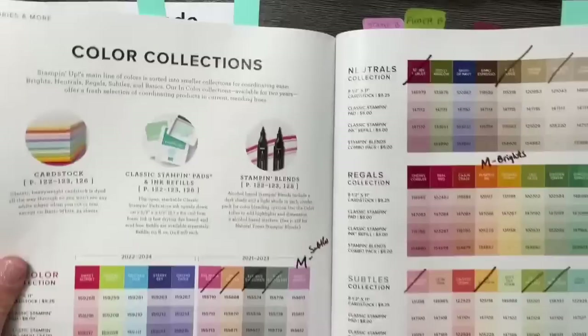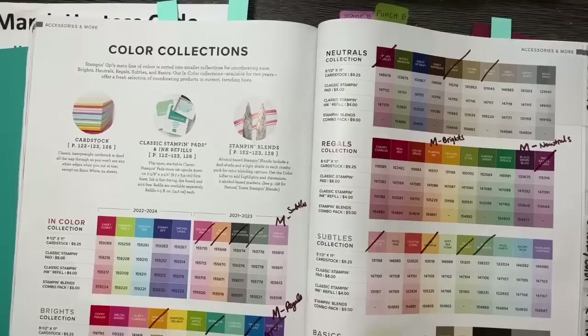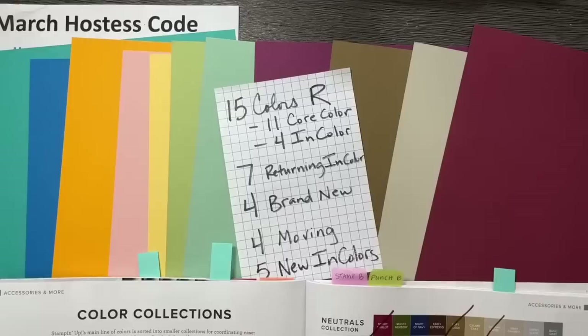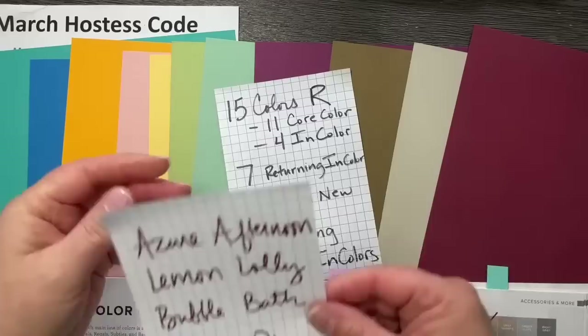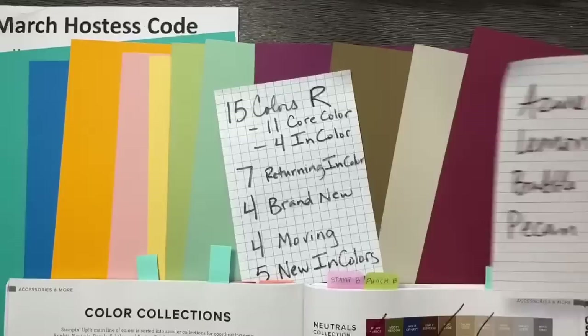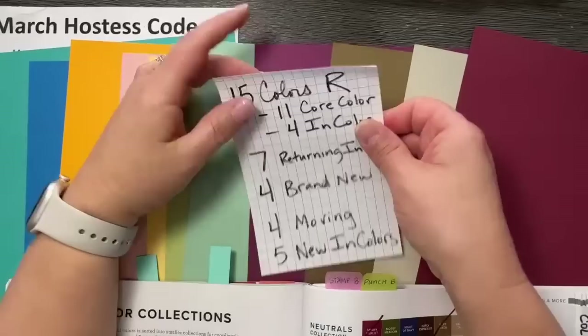Then we have seven colors that are returning — past in-colors coming back, filtering into the spots where retiring colors left. And we're getting four brand new colors never seen before, which are very exciting. The names are Azure Afternoon, Lemon Lolly, Bubble Bath, and Pecan Pie. They are all pretty amazing and will love how they fit into the color families.